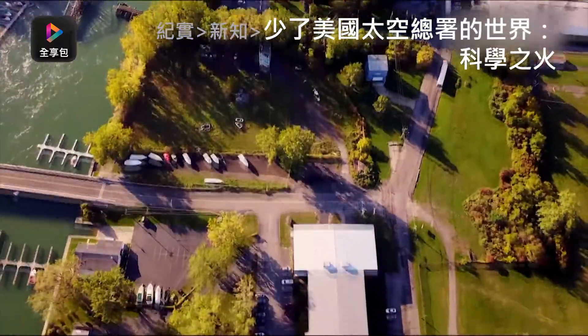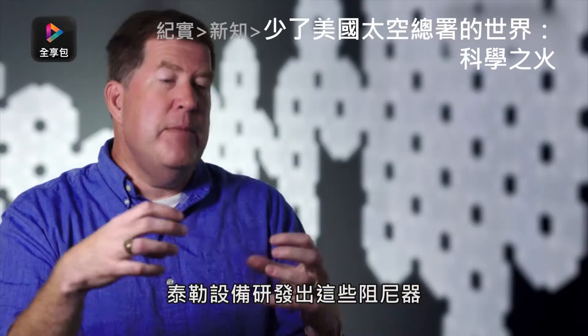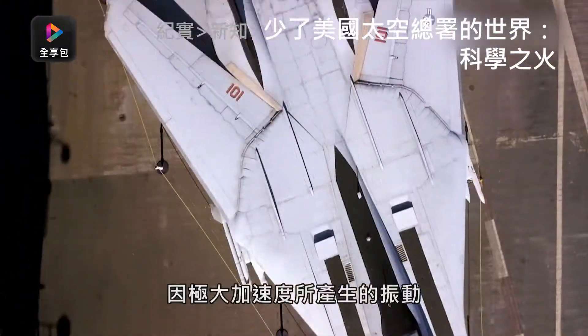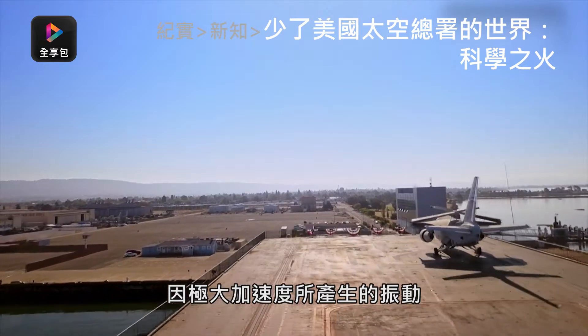To address the issue of thrust, NASA engages Taylor Devices. Taylor Devices had developed these dampers to stop that vibration in fighter jets that were undergoing very large accelerations as they went through different kinds of maneuvers.